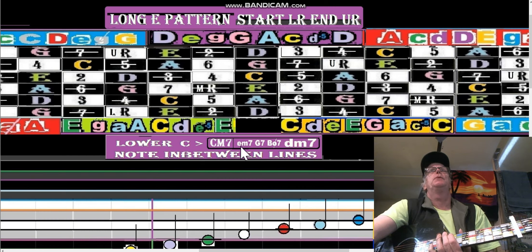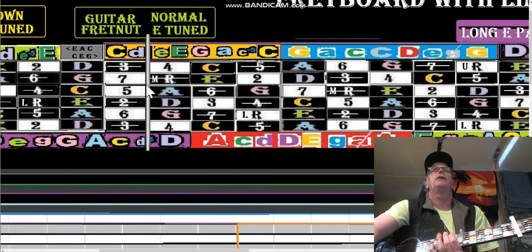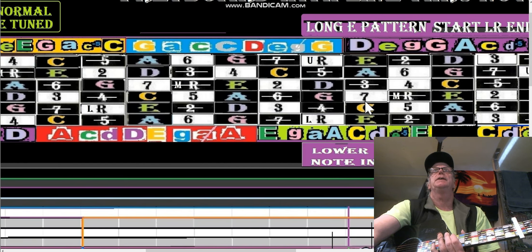We just want to get our feet wet with this — we're going to start on the E long pattern. As you know, the E long pattern: here's your guitar fret nut, normal E tuned. This is the CAGED system — here's your D minor, E minor, A minor, your E and your G shape, fourth and fifth. We'll go over from the C cage to the A cage to the G cage to the E cage. On my guitar the E cage is here.